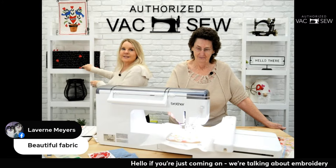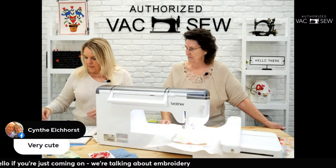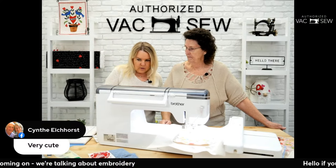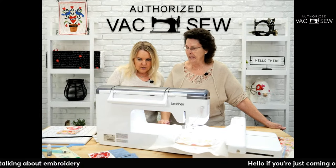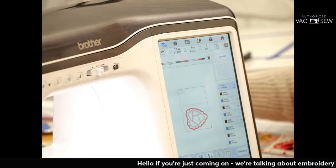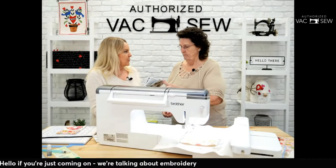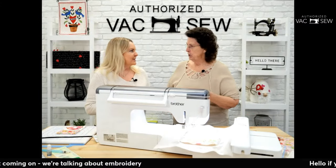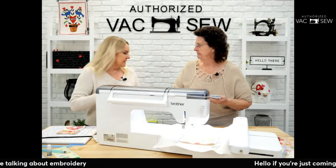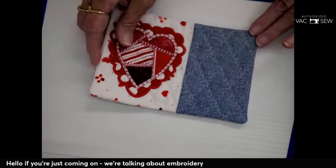Come get 30% off our Valentine's fabric! The machine screen says six minutes for this stitch, and we're about halfway through. While we wait, Colleen is going to share the different mug rugs she made at home — she wanted to show a different creative approach.